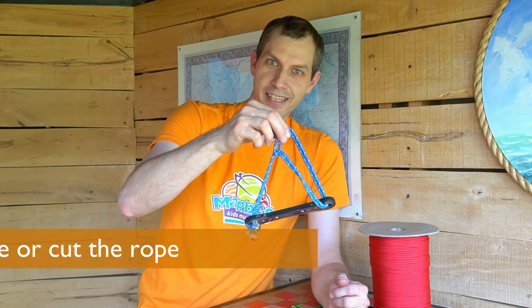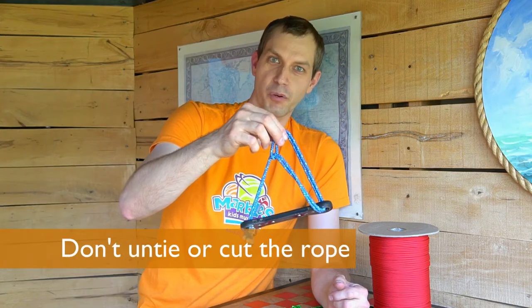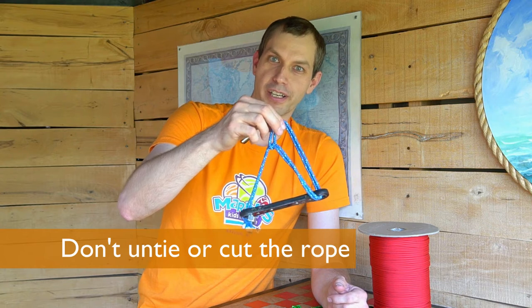The goal of this puzzle is to get the rope free from the wrench, without untying the knot, or cutting the rope.